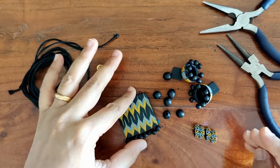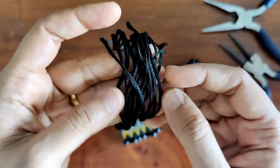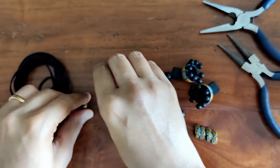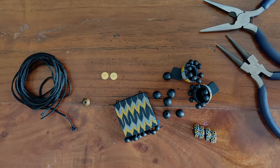Now that everything is dry, it's time to assemble. I've laid out everything I require: a cord approximately 1.5mm in thickness — I'll be using two of those — nichrome wire hooks, wooden bead stud posts, and my set of pliers. That's all I need.